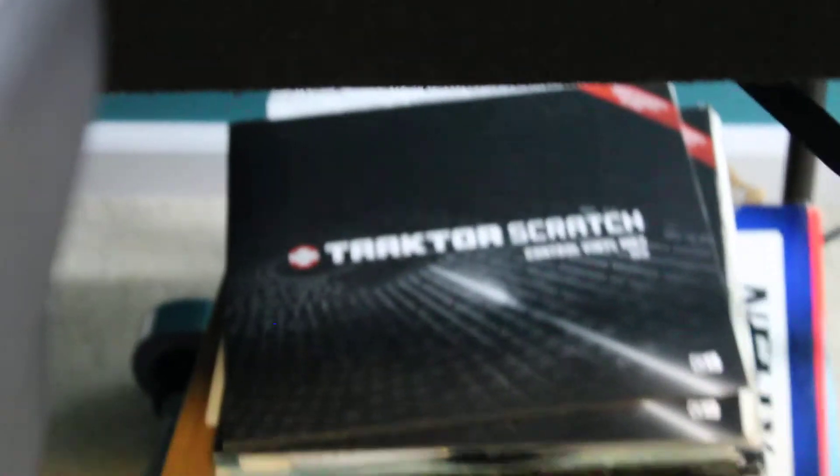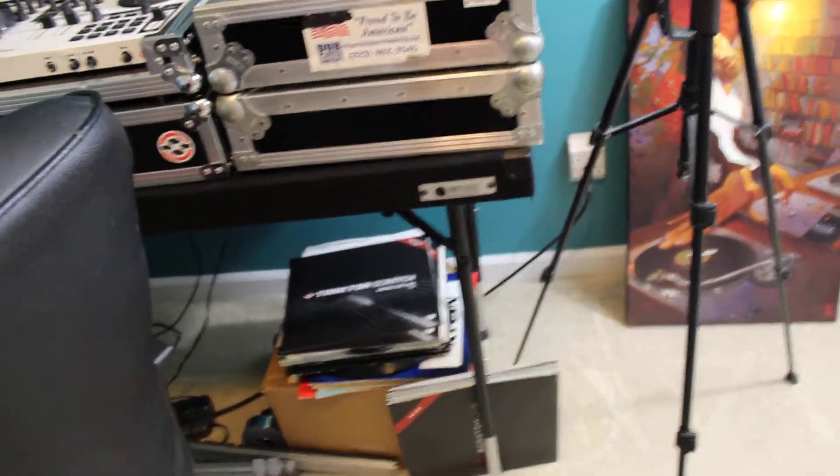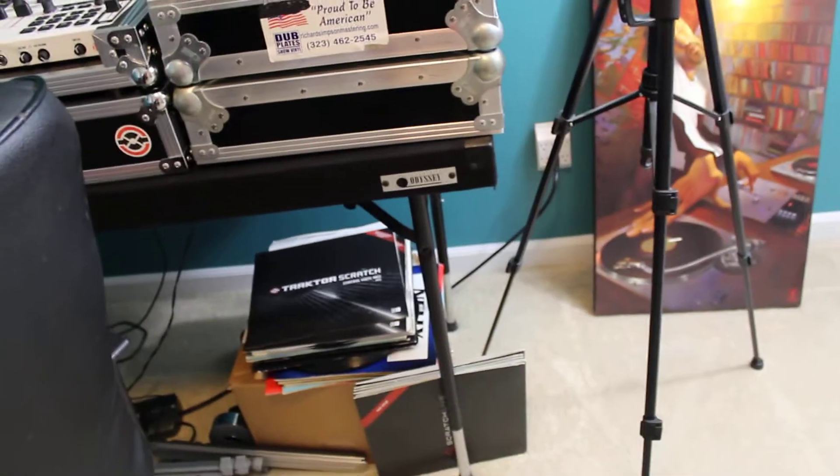A couple of actual vinyl records. I don't really have that much vinyl anymore — I used to have a lot of vinyl, but I pretty much gave it away to one of my friends because I was like, forget it, I'm going digital all the way. I just use MP3s now when I do DJ.